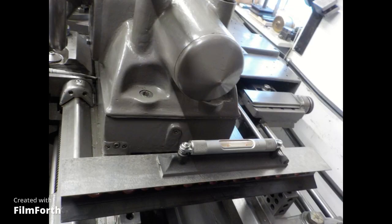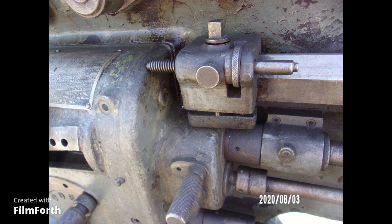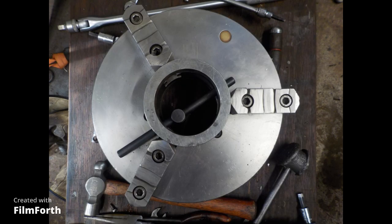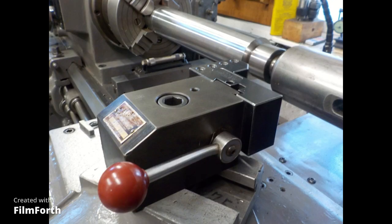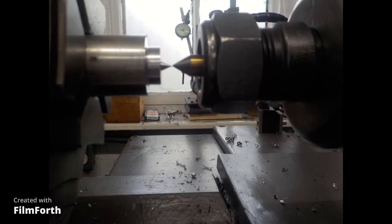You guys get off them stinking forums, get in your shop and make something. Bye-bye.